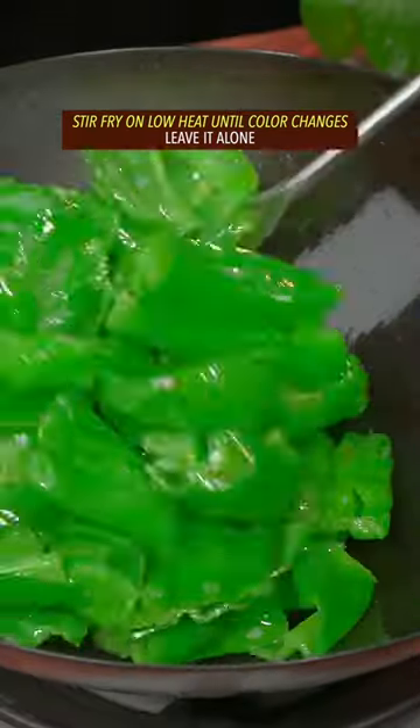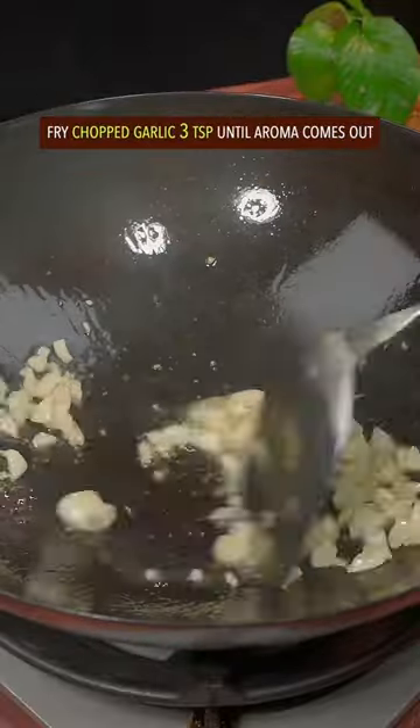Stir fry on low heat until the color changes. Leave it alone. Fry garlic till the aroma comes out.